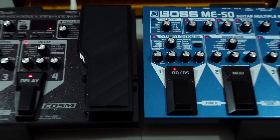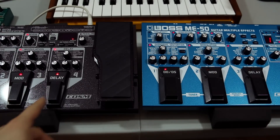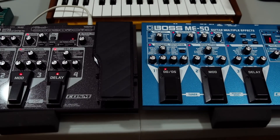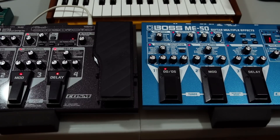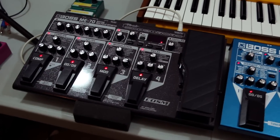One more thing: the ME-70 has 38 seconds of looping, which is great — you can play against yourself. Overall, there's a slight edge to the ME-70 — it's a newer unit, about 2004 for the ME-50 and 2009 for the ME-70. You'd automatically assume the newer unit is better in every respect, and it's better with distortions and it has a preamp. But when you plug into a guitar amp, the situation changes — you can turn off the preamp on the ME-70 so no preamp section is engaged.